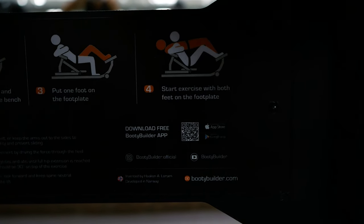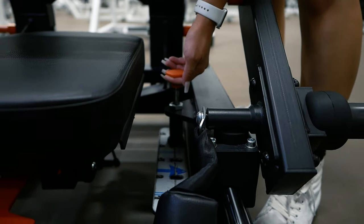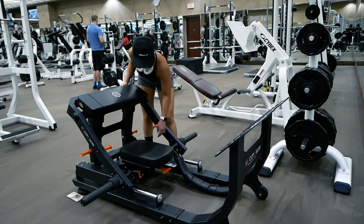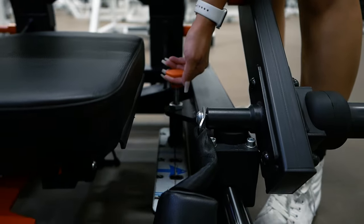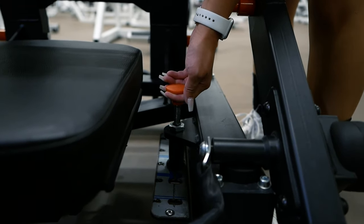There are two different points of adjustment. The first is on the left side of the seat, which is adjusted by pulling the orange circle up. Once you pull it up, you can slide the seat forward or backwards, and to set the seat in place, release the bar back into one of the holes. The shorter your legs are, the farther forward you'll want to place the seat, and the longer your legs are, the farther back you'll want to place the seat.